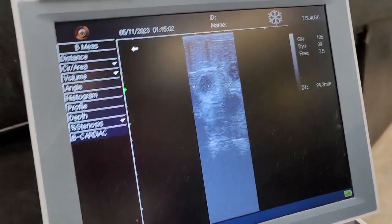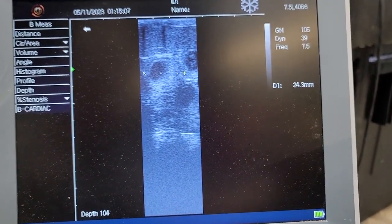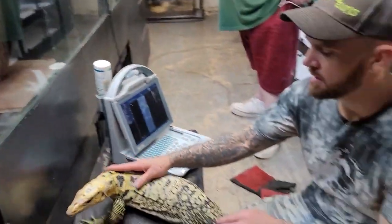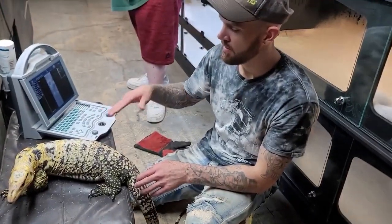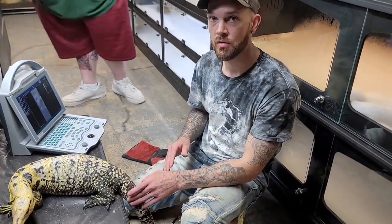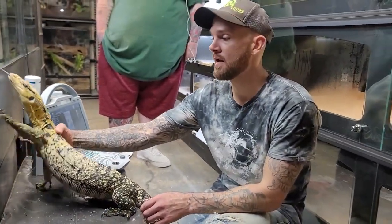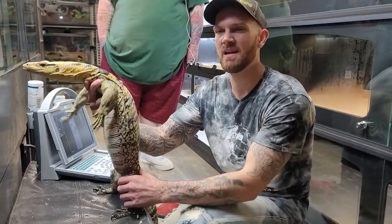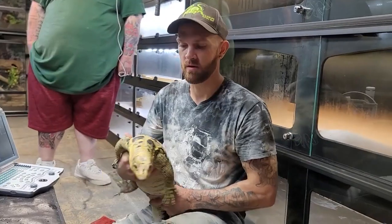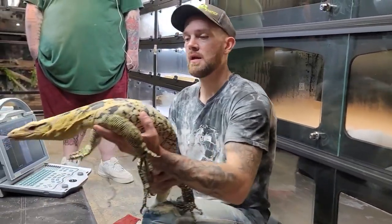She is at — we're going to call that 24.3 — that's the largest one, so we'll say 24 millimeter follicles. She is on the verge of actually producing. At that state it's critical that she has a male around. I've noticed a lot of locks start happening around 28 millimeters. I've paired as early as 18 millimeters and a lot of times I don't have as many locks at that follicle size.